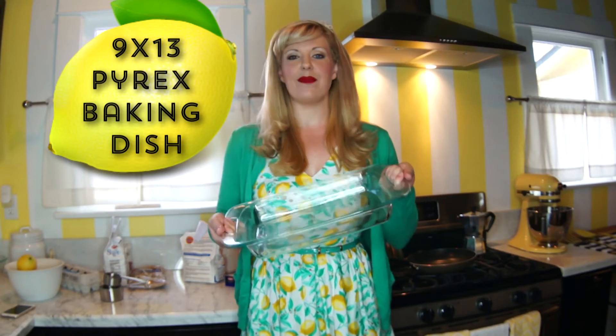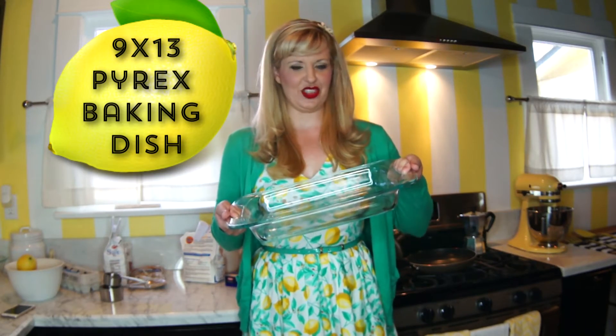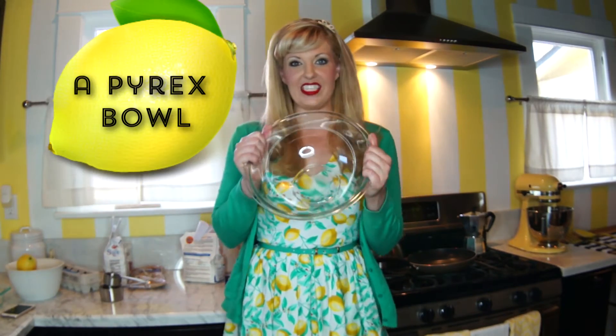My fancy lemons make lemon bars! Measuring cups. What do they call this? Do you know what this is called? A baking dish — a nine by thirteen baking dish. What's this guy called? A juice squeezer. And a high-rex bowl, an oven, a lemon dress.